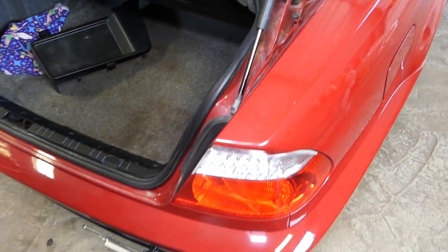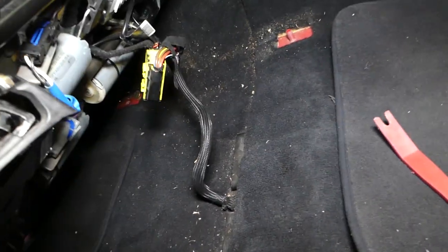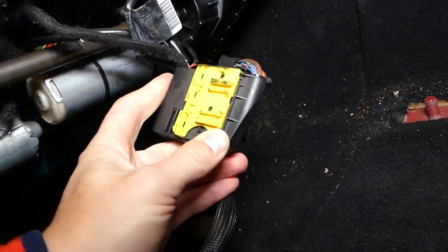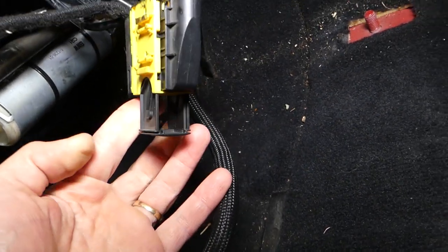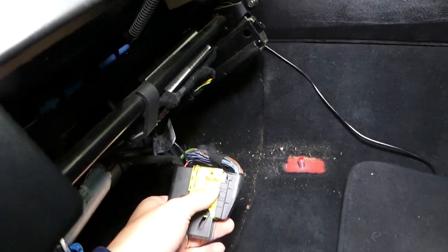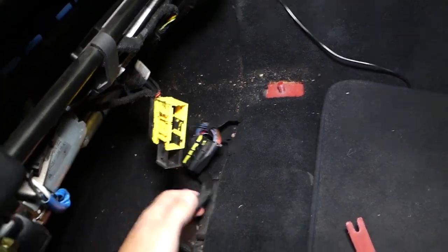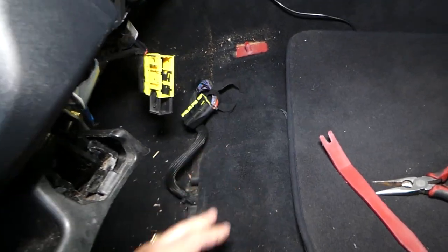Let it sit for about 15 to 30 minutes so the airbag system can discharge. It's been about 30 minutes now. We're going to tilt the seat back — this is the wiring harness right here that we're going to disconnect. You can see the wiring harness; slide the black tab out like that and pull it out. Everything is now disconnected.